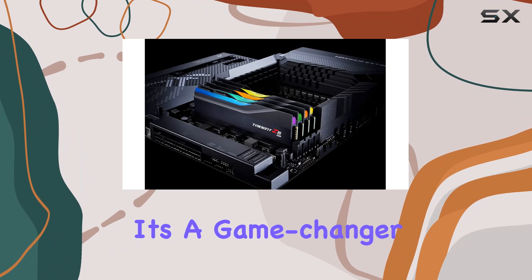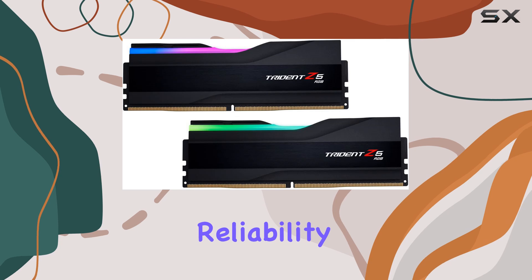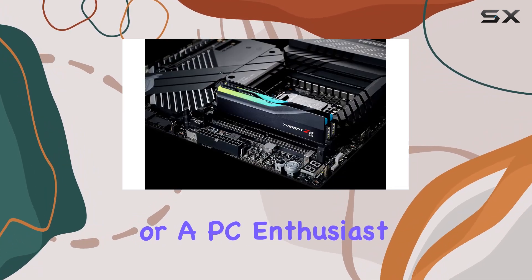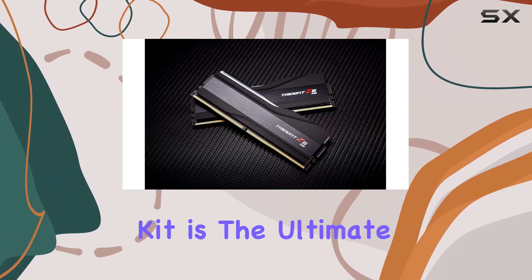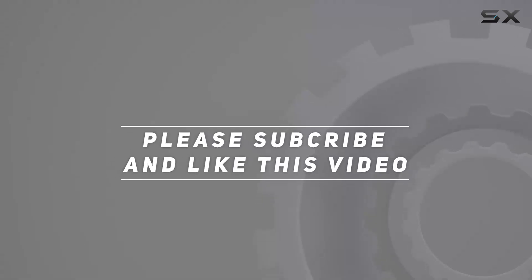In conclusion, the G.Skill Trident Z5 RGB DDR5-6400MHz is more than just memory — it's a game changer for anyone seeking the best in performance, aesthetics, and reliability. Whether you're a hardcore gamer, a creative professional, or a PC enthusiast pushing the boundaries of what's possible, this memory kit is the ultimate upgrade for your rig. Check out the video description for updated pricing, and thank you for watching.